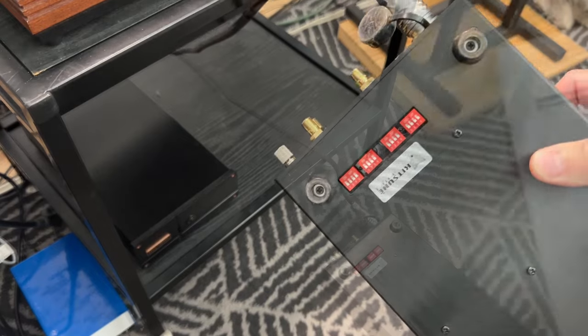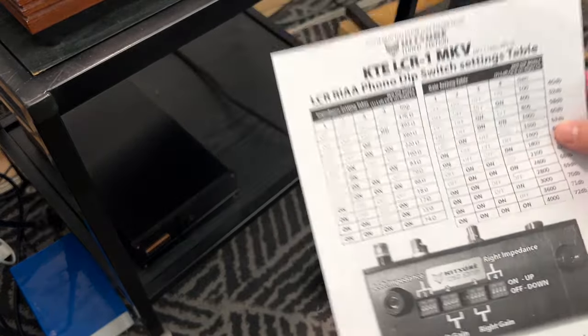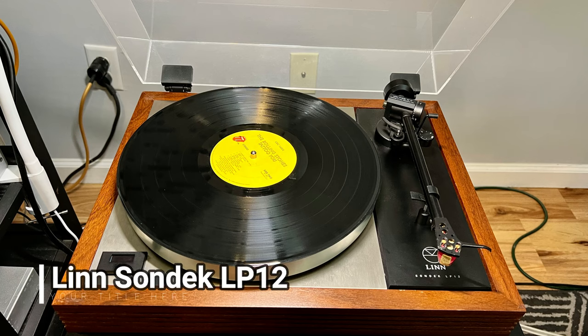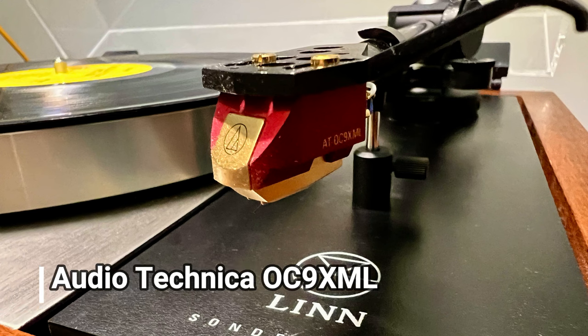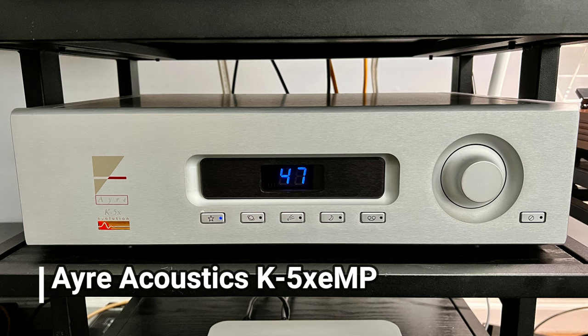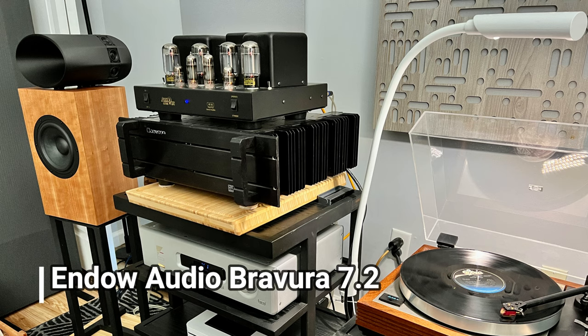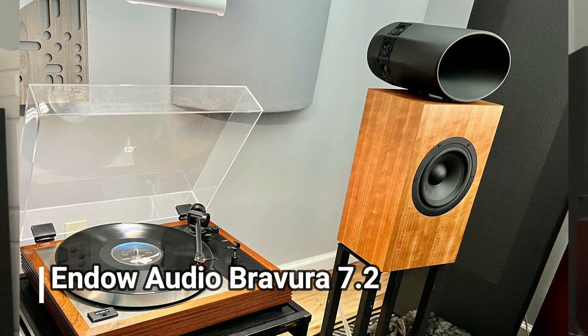Underneath is where the little DIP switches reside. You configure the gain and impedance load switches using a guide sheet to match the settings of your cartridge. Honestly, I don't like this on phono preamps — lots of manufacturers do it and it annoys me — but once you set it, you don't need to mess with it very often unless you change cartridges often. My current main setup includes my trusty Linn Sondek LP12 with an Audio-Technica OC9 XML moving-coil cartridge, an Air Acoustics K5X EMP preamp into a Cary Audio Design AE25 Super Amp running 6L6 output tubes, with Endow Audio Bravura 7.2 speakers.